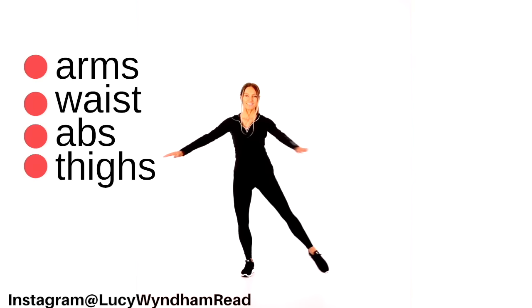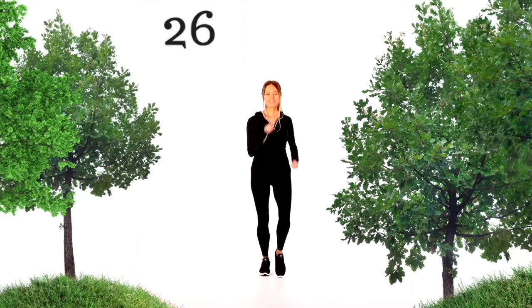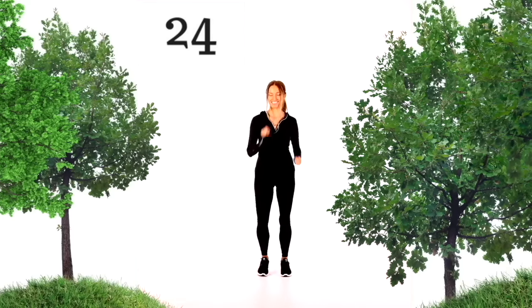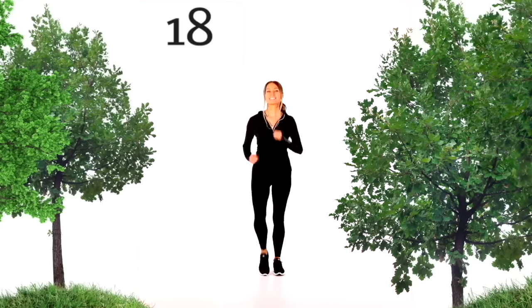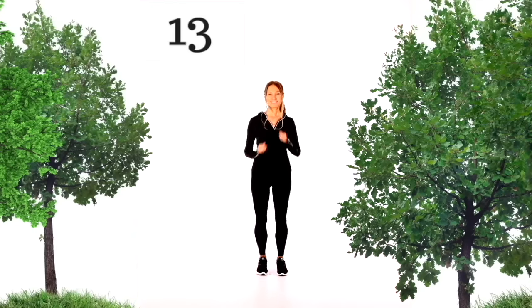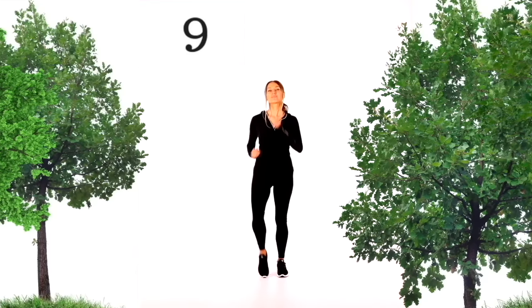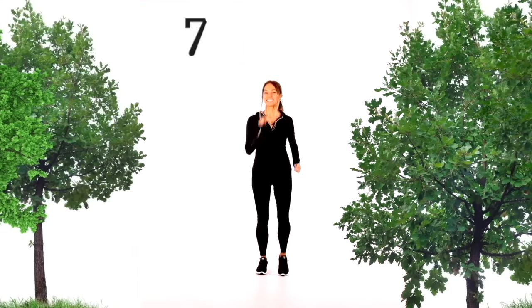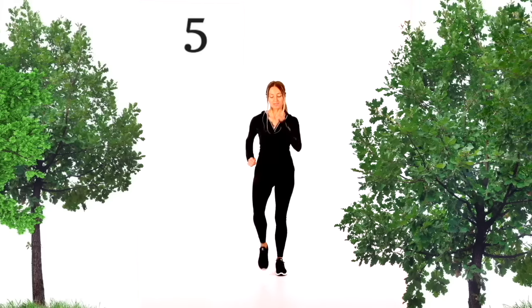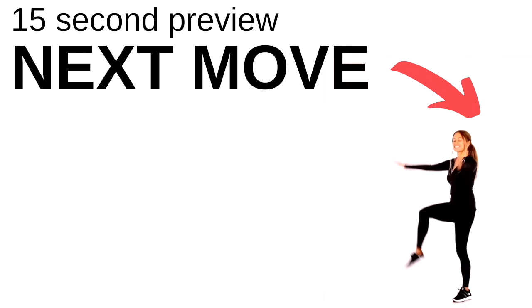Let's bring that back to a march on the spot for 30 seconds. You can walk around your room, march on the spot, or even take it to a light jog. We're going to do this for another 20 seconds, then we'll do another total body move. Keep moving, keep thinking of the benefits you're getting from this workout. You're doing really well. I'm also going to show you a preview of the move — you can join in as soon as you're ready.